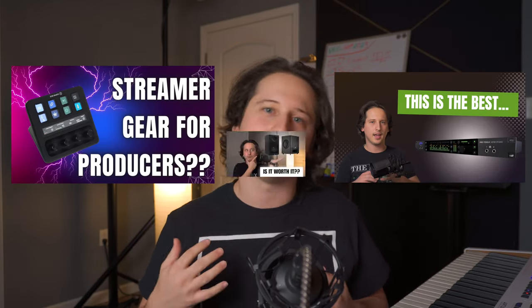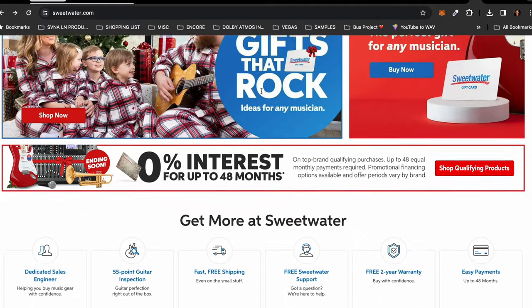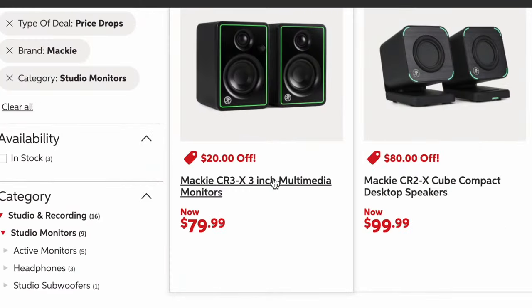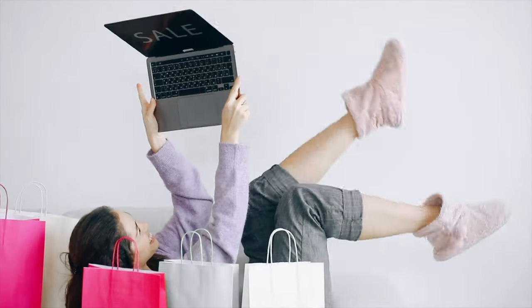The problem with most producers, mixing engineers, and even songwriters isn't their skill level. Anyone starting out in the music industry understands how easy it is to get bombarded with reviews and advertisements about the latest and greatest products. These big companies make it to where you don't even have to think twice about buying their product because of how great of a deal they make it out to be.